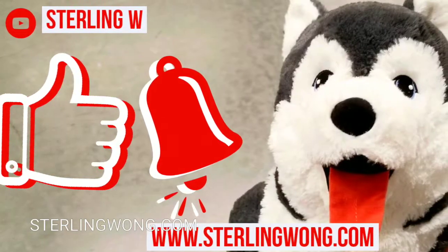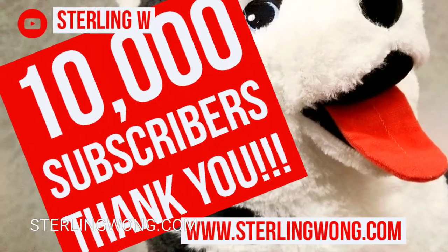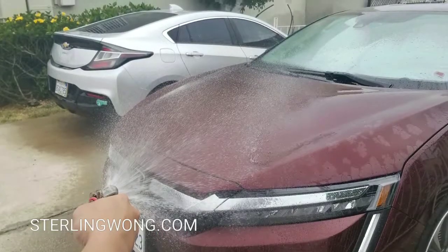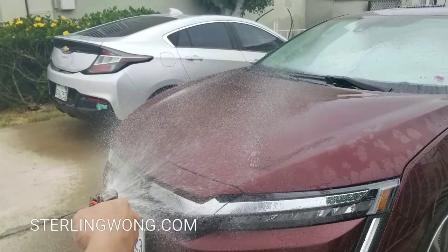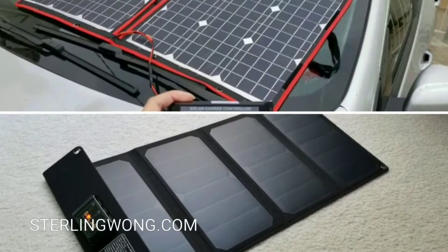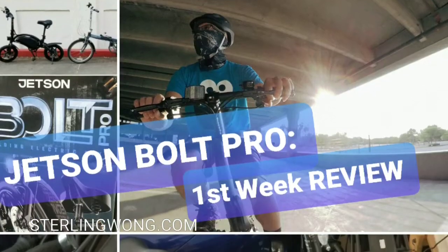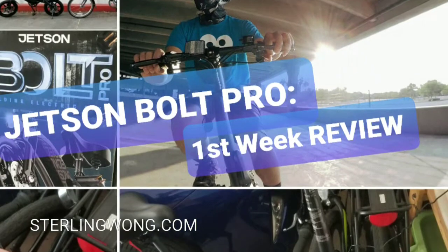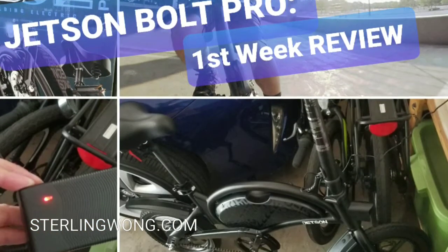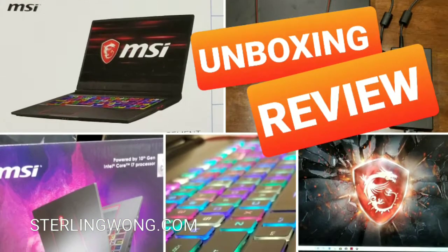Thanks for watching, guys. Please like, subscribe, and hit the bell button. Thank you to all 10,000-plus subscribers to the StonyW channel and the Chevy Volt vlog. I have two cars — the Chevy Volt and the Honda Clarity — and I do maintenance on both as well as product reviews and unboxing videos. Check out the other videos on the StonyW channel. I'll see you next time!